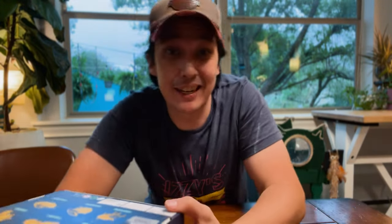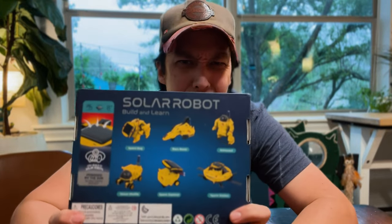Guys, good morning. Today we are doing this — solar robot. It's nice and sunny outside. It's the perfect day to do a solar robot, you guys. You can actually do six different versions. You can do like a space dog and then five others. I'm assuming you could probably build it and take it apart and build it and take it apart right out of the gate. How about we do the rover?